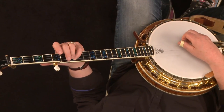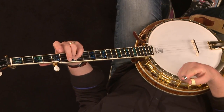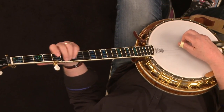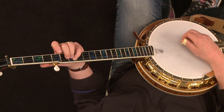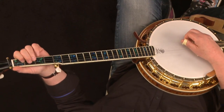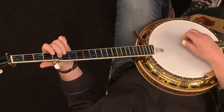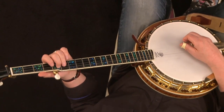So you start on the open third string, which is G. Then put your pinky down on the seventh fret of the fourth string — so immediately you're going to a lower string to get a higher note. Instead of going 0 to 2 on the third string, you have the open third, then pinky on the seventh fret of the fourth. Then you play the open second string, and rather than going to the first fret of the second string, put your middle finger on the fifth fret of the third string. Again, you're going to a lower string to get a higher note.